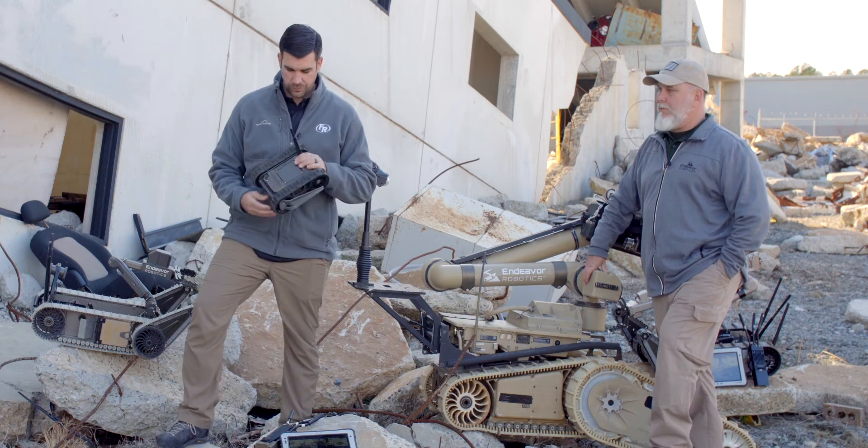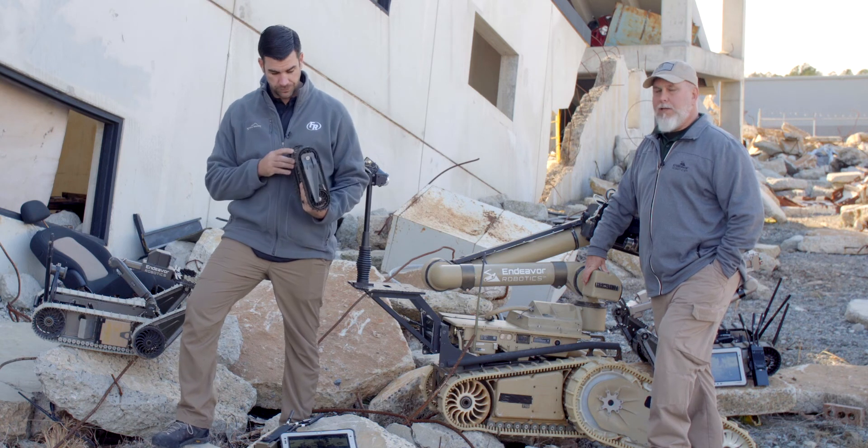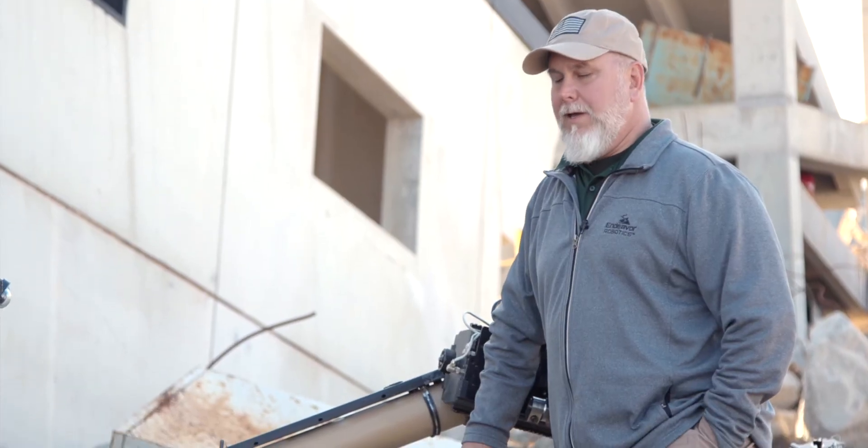With four cameras on it — there's a camera on the front, back, left, and right — they are all zoom cameras. They have IR and white light capability. The controller will give you great feedback. You can also record video and take pictures.